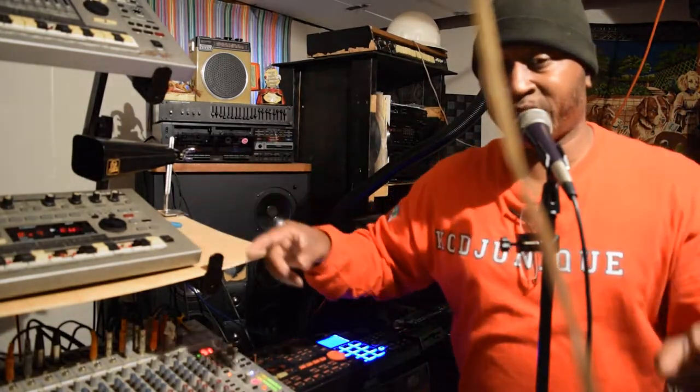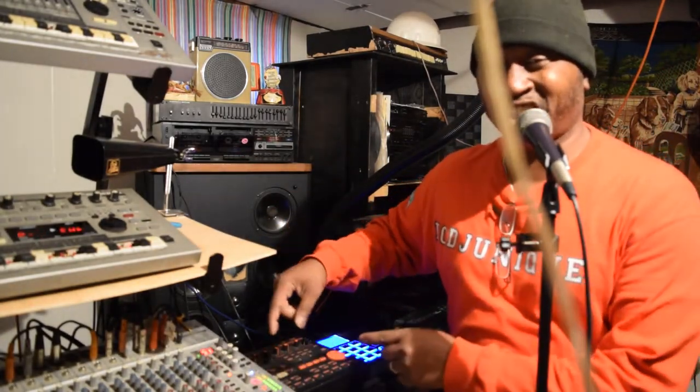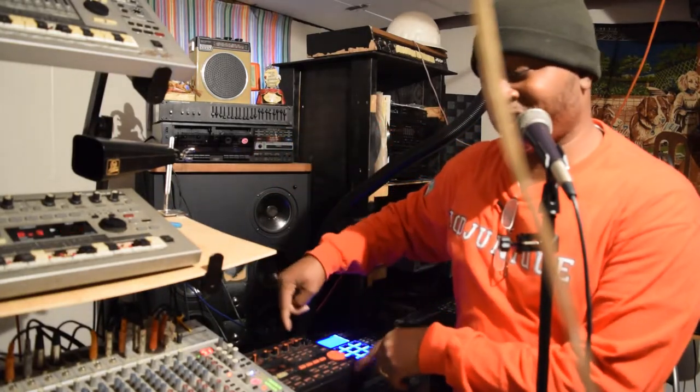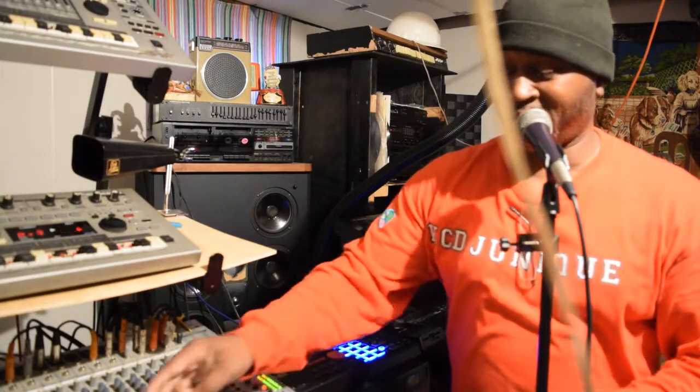Now, the Roland MC is still going, but I actually have it MIDI going all the way through all the instruments to this Dr. Boss. I'm going to change it up on this Boss right quick.